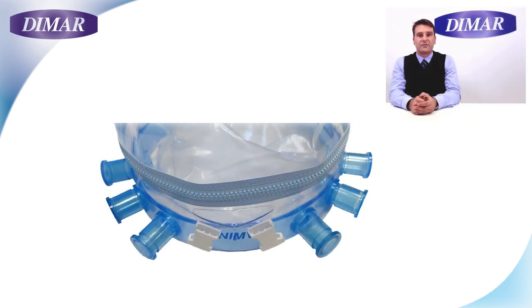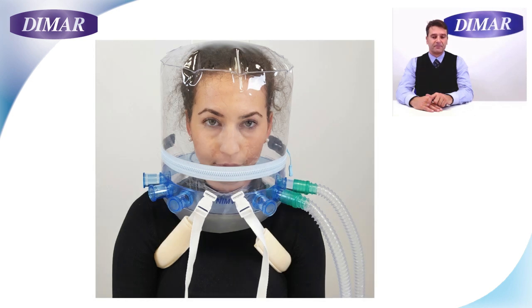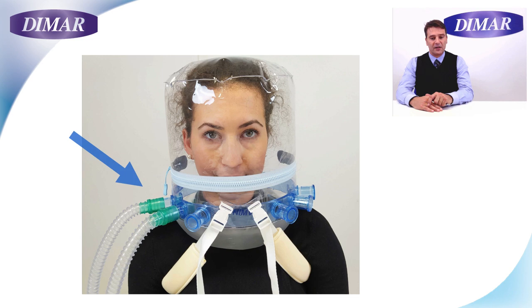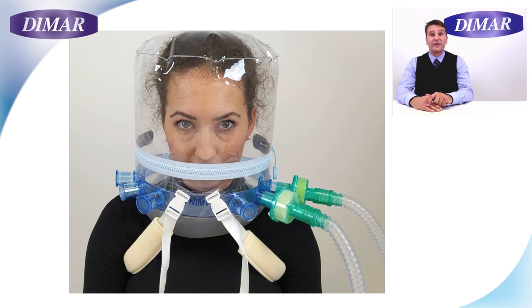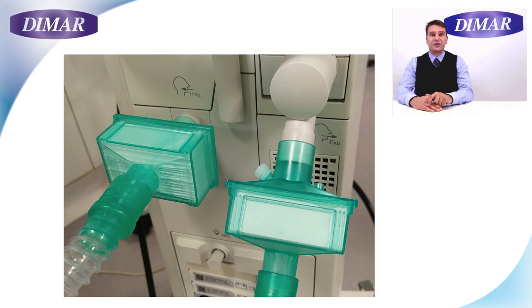Now let's see the connections. We have six connectors: two 22 male and one 22 female per each side. The reason why we have six connectors is to grant you the maximum flexibility accordingly with the possible settings. Additional filters can be interposed at the helmet side, but they are usually already positioned at the ventilator.